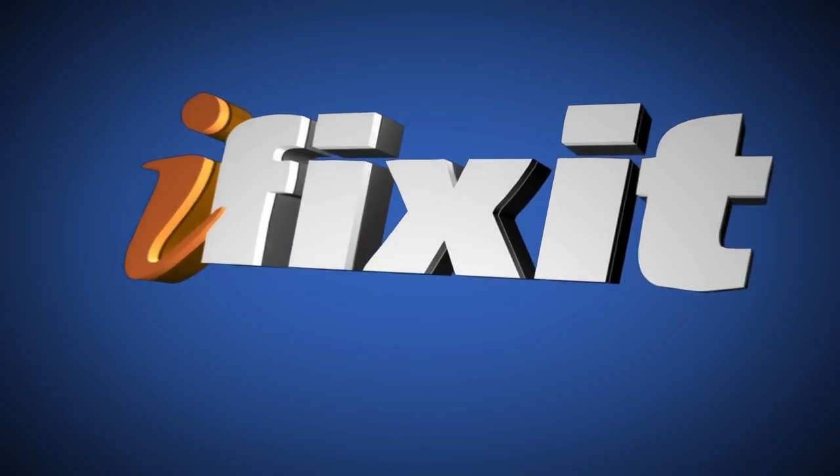If you like Apple rumors and super sneak peek glimpses at unreleased technology, then stick around because this video is for you. Hi, it's MJ with iFixit, and today we got a mystery package from our friends at MacRumors.